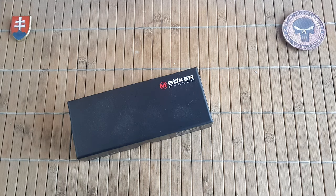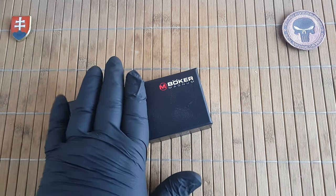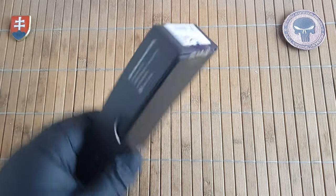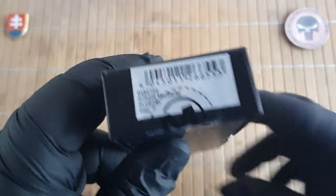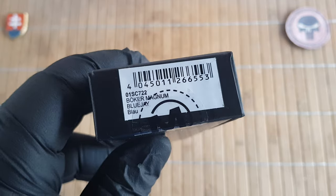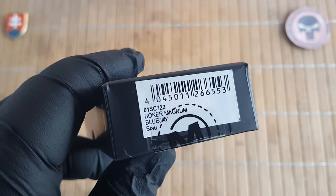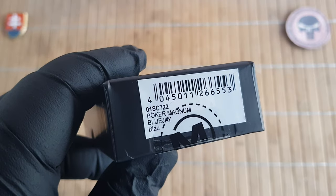Hello YouTube friends and welcome to my channel. In this video I will show you another budget value-oriented knife from the Berker Magnum line that they recently released in the 2023 mid-year. This will be the 01SC722 Berker Magnum Blue Jay.